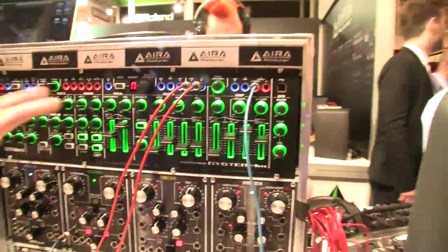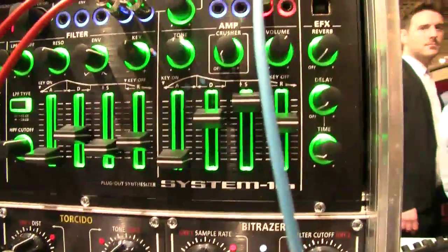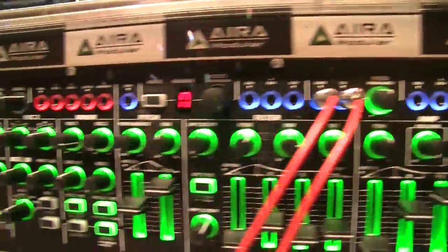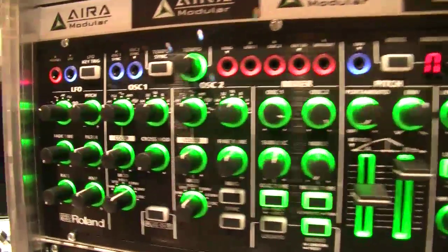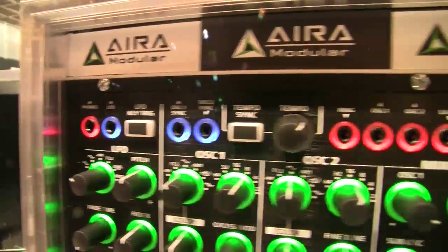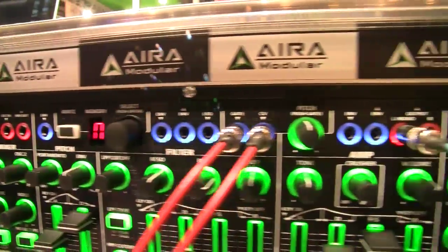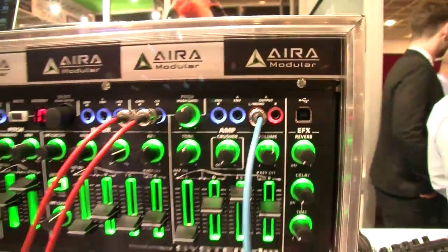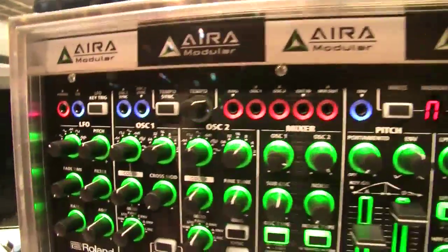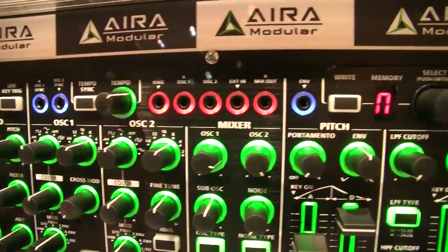This is the System 1M — a rack version of the System 1, where the M stands for modular. It has a whole bunch of inputs and outputs, allowing entirely new sounds not possible with the original System 1. There are separate outputs for oscillator 1 and 2, mix outputs, and envelope input.